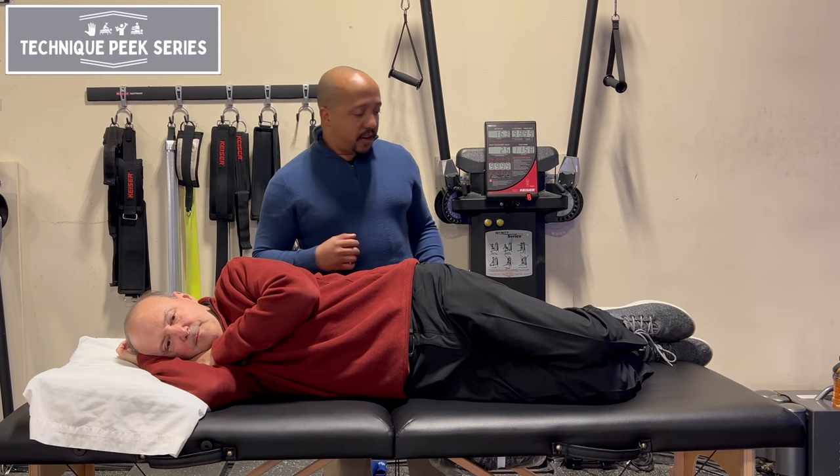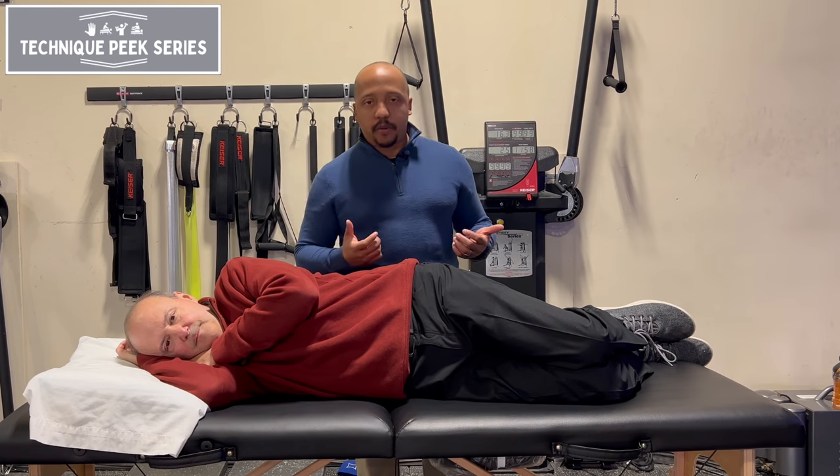Hi, it's Adonis Gil with Technique Peek. In today's video, we're going to show you how to do a piriformis release.